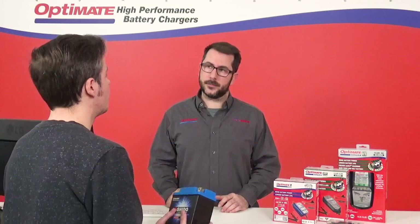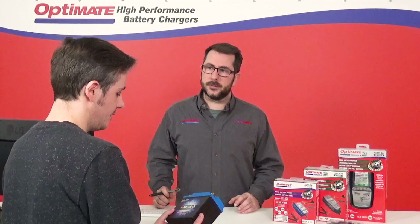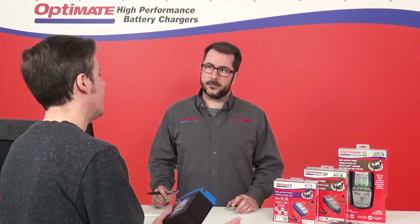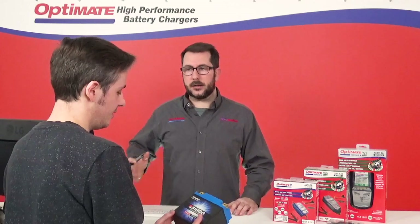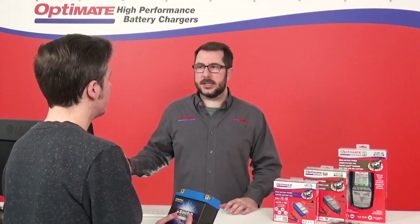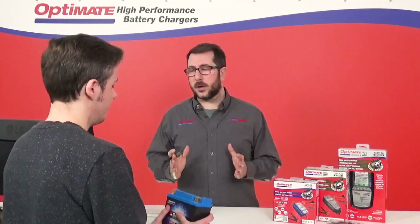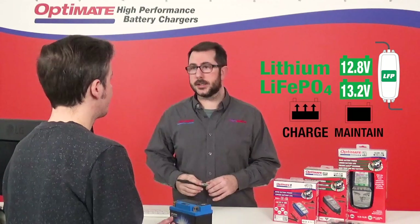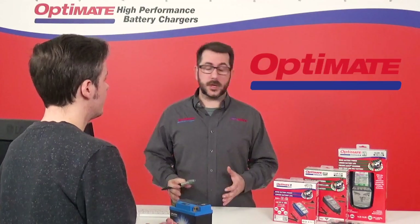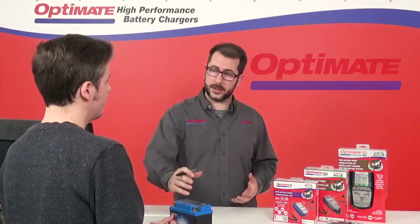But I have a charger at home — can I charge this battery? How long have you had that charger? A while now, but I don't know what type of battery it's for. If you've had the charger for a while, it most probably is a lead-acid battery charger. We recommend to only use a lithium-specific battery charger to charge and maintain these types of batteries. We use OptiMate, and OptiMate actually has several options for lithium batteries.